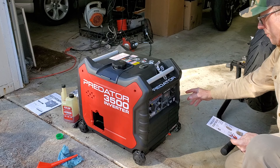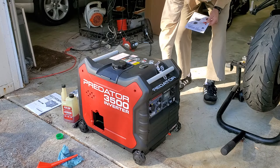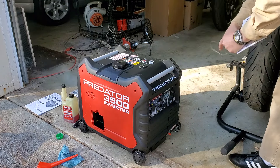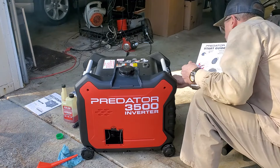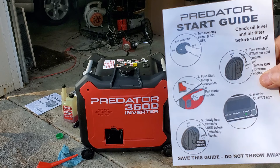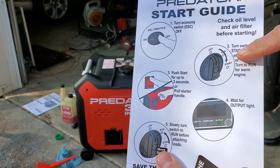Let's fire it up with the pull start — probably needs to be run a bit before that battery kicks in. Just like that! Then you turn it to the run position on the dial over here. Once it fires you turn it to the run position — and off she goes. It obviously has its own choke mechanism when you turn it to the start area. Pretty quiet though, listen to that.